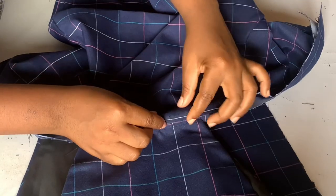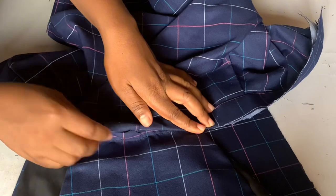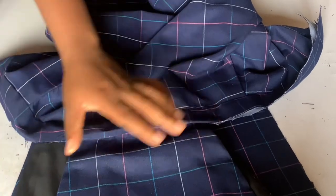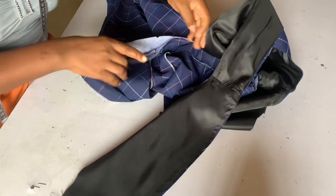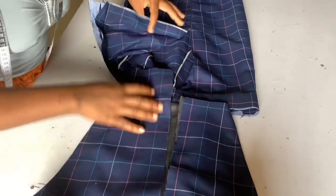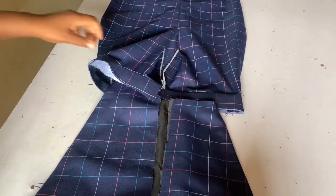You fold it in the other band and sew it in like the way you see me demonstrate, making sure that the back is not affected. This is our back — the skirt and the top together — and this is what it should be looking like.